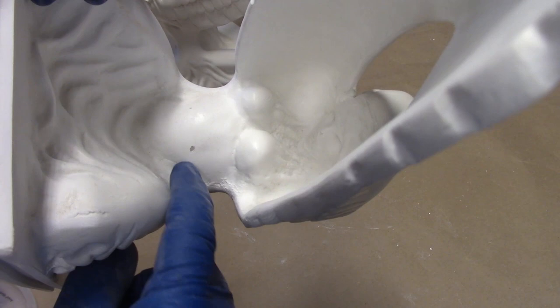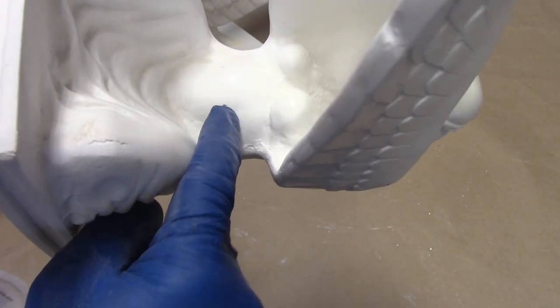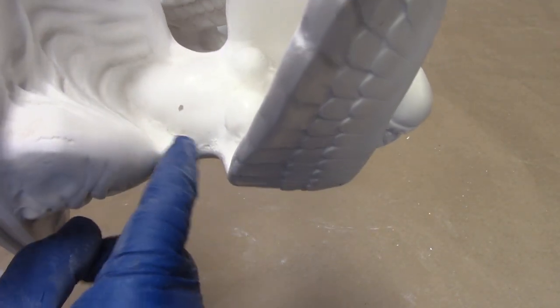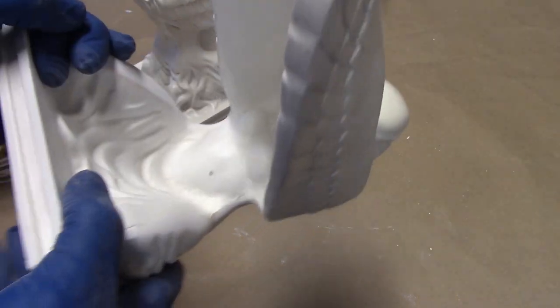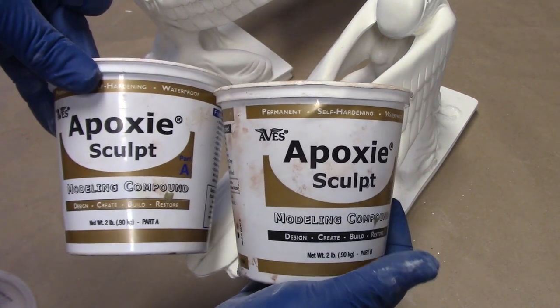Occasionally on these castings you'll have a little pinhole. There's one right here — it's really hard to see, it's very small, but you can probably see it right there. Very easy to fill. We don't have to use any kind of automotive filler for this. This is just a real quick spot to fill in and I use Abe's epoxy sculpt.